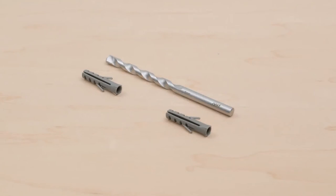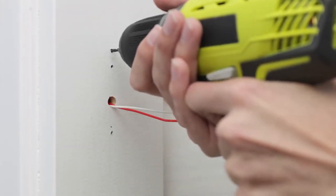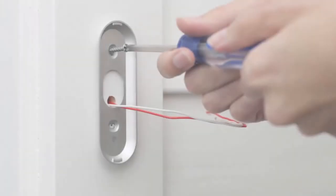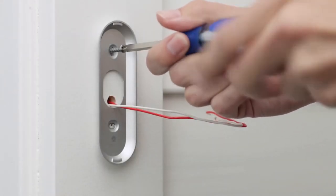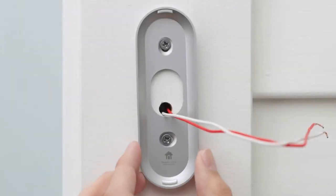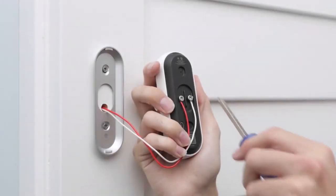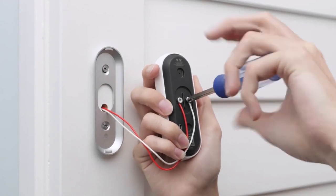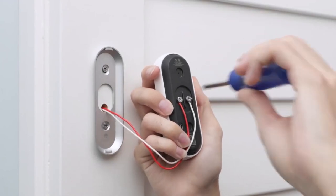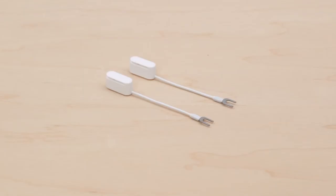Use the included masonry bit and wall anchors if you're drilling into stone, stucco, or other hard materials. Now attach the wall plate. Start by drilling pilot holes with a 3/32nds drill bit. Make sure the Nest logo is at the bottom and that the wires come through the bottom half of the wall plate hole. The horizontal screw hole will let you straighten the wall plate if needed — you can use a level to check that it's straight. Connect the wires to Nest Hello. It doesn't matter which terminal you connect a wire to. Make sure the wires point down so any excess can be tucked back into the wall. If the wires are too short, use the wire extenders that are included in the box.